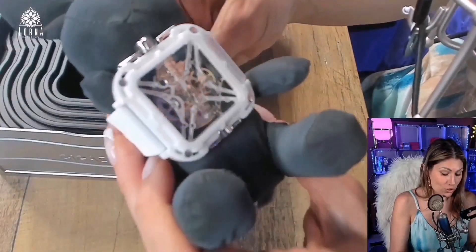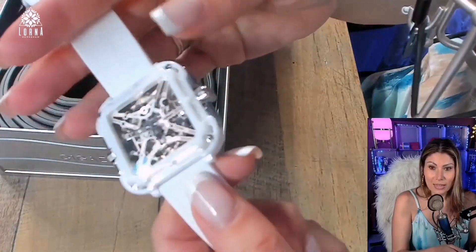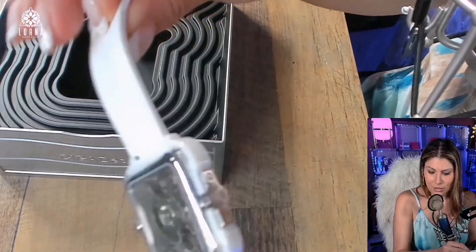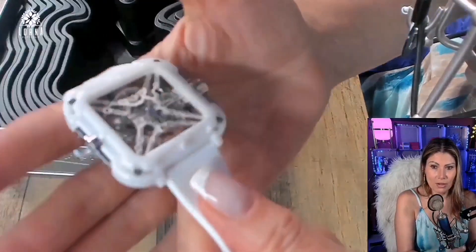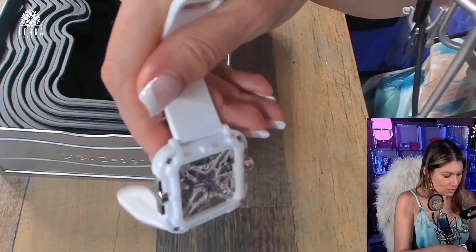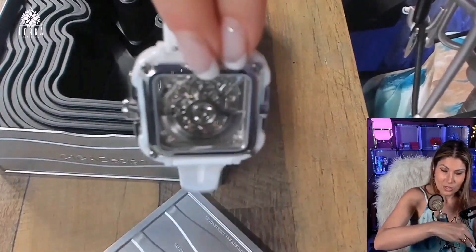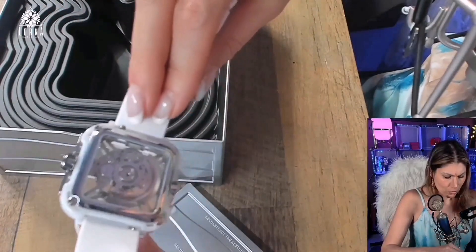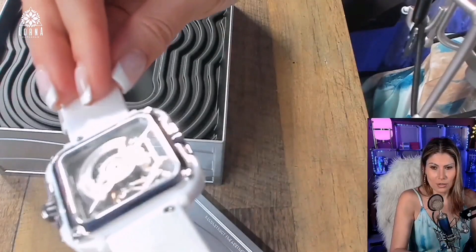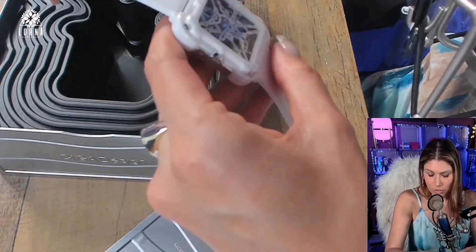I'm going to open this and you guys are going to see how pretty it is — it's a gorgeous watch. This is called a skeleton watch because, if you look at it, it's transparent. I put my hand under it to show you — it is see-through! And there's something moving inside — I'm not sure what this moving mechanism is, but how amazing is this design!